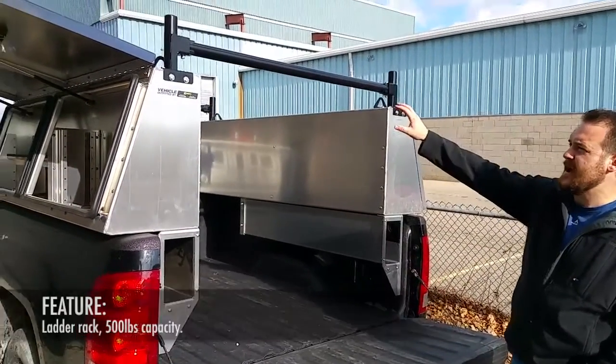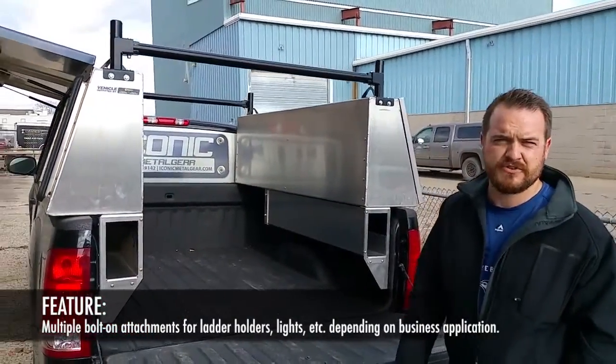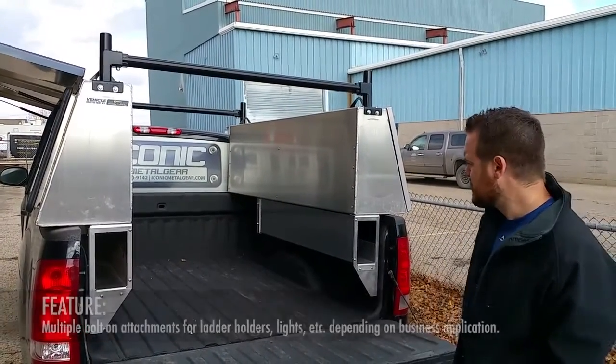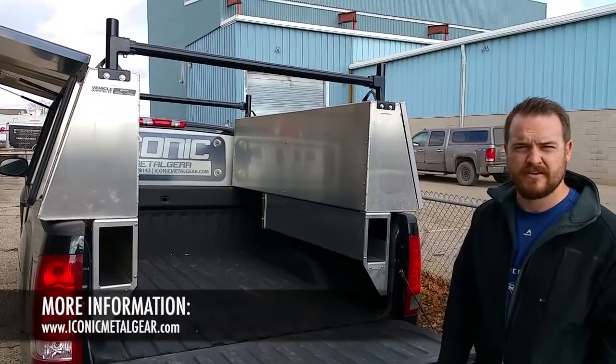We also make a ladder rack that has many add-on features that you can bolt on for ladder holders, lights, and different things you would need depending on your business or application. Go on our website to see more about the X-Pro truck pack at www.IconicMellowGear.com.